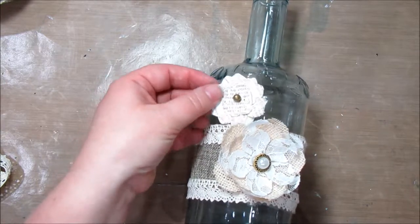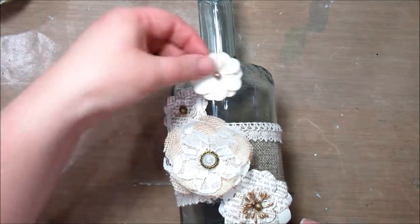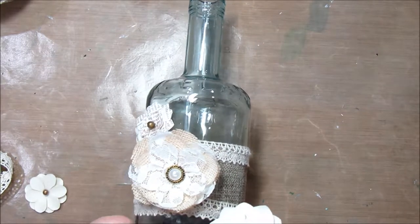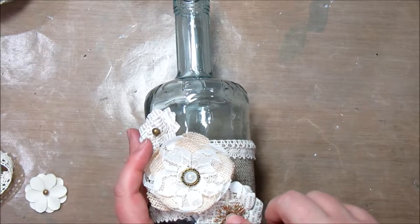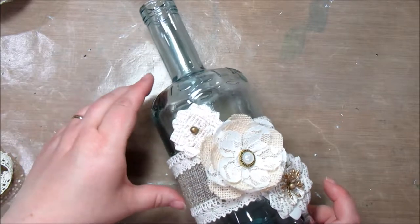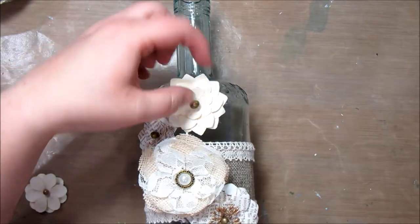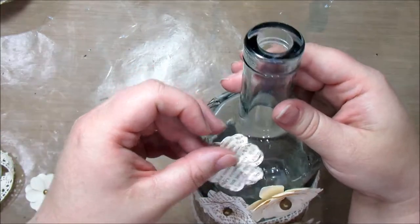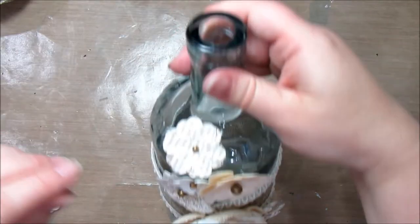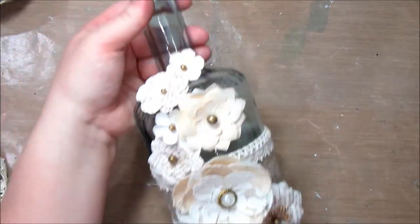I'm just going to stick some accent flowers up and around to draw your eye up to the top. Start down here, add some, and then we'll add a few more as we go upward. Nestle them in, tuck them into each other — it adds a nice look. These are great gifts because you can refill them too. After the recipient uses all the bath salts, they can always refill it or re-gift it — I love a gift that keeps on giving. We've kind of got our eyes zigzagging up and around, and we'll stick a little one up here. That is with the flowers — oh, that looks so pretty!